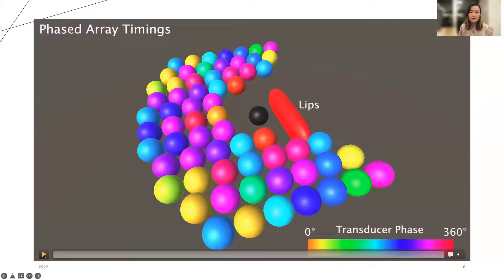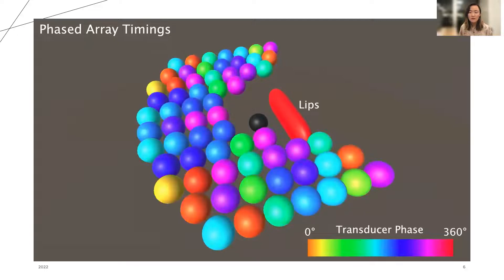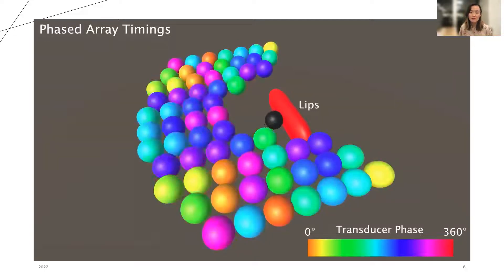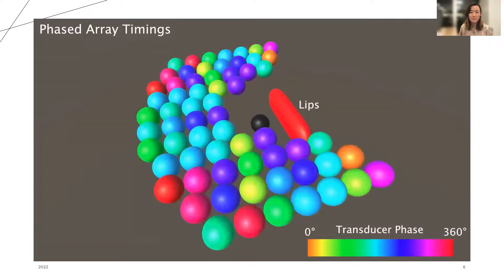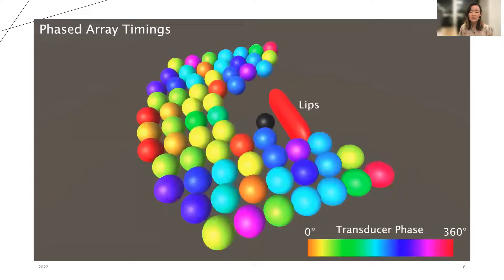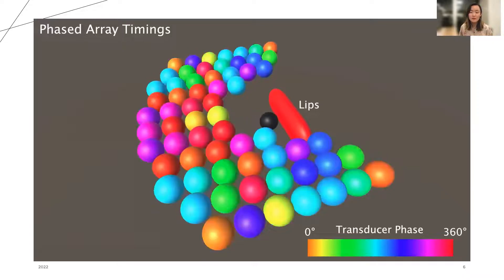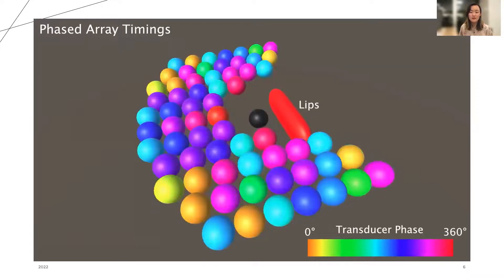We also developed a software simulator in Unity to be able to manually focus the beam in space. Here the red bar represents where the average person's lips would be relative to the transducer array, depicted as the 64 colored spheres. The black sphere represents the focus node, and as we move it through space using the arrow keys, the transducer spheres change color according to the phase offset that they are in.